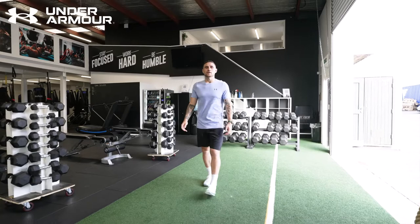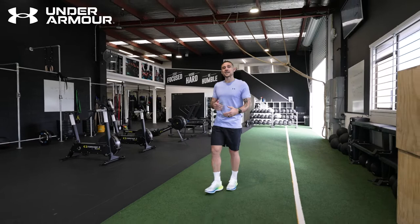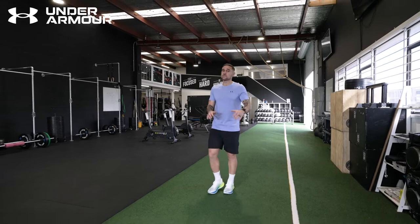Kia ora team, I'm TJ Perenara, professional rugby player here in New Zealand. Today I'm going to show you how I train endurance. Endurance is critical for us on a rugby field, especially for the full 80 minutes — we need to have the energy stores to last the game. The last two or three minutes of the game might be the most important, so we need to be ready. There are many different ways you can train endurance, but today I'm going to show you how I train mine.